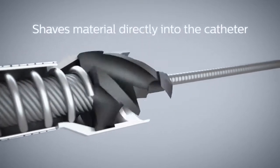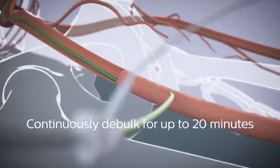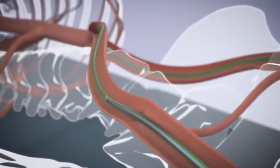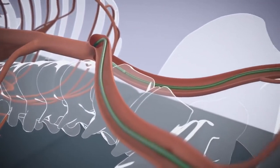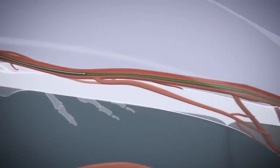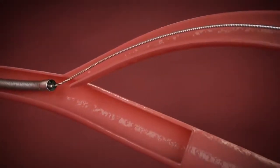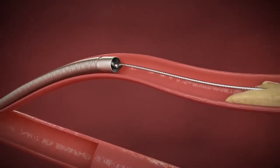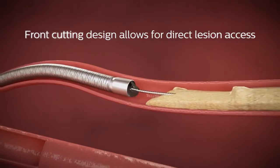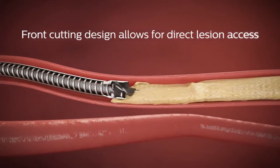The catheter is uniquely designed so that material is shaved directly into the catheter where it is captured and contained. The over-the-wire design provides support to aid pushability and deliverability, and has been proven effective in navigating tortuous anatomy. Because the cutting element is located on the distal end of the catheter, the Phoenix can immediately begin treating highly stenosed lesions without having to first pass a nose cone.